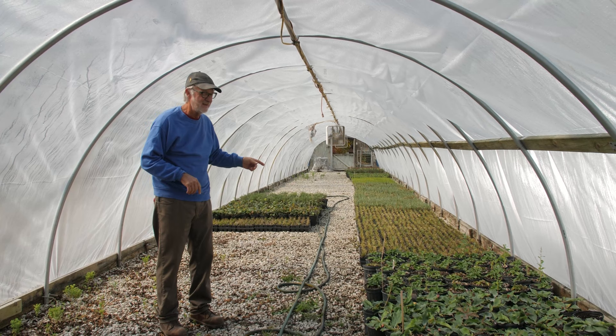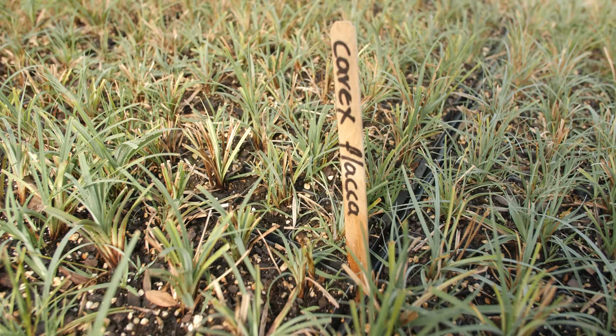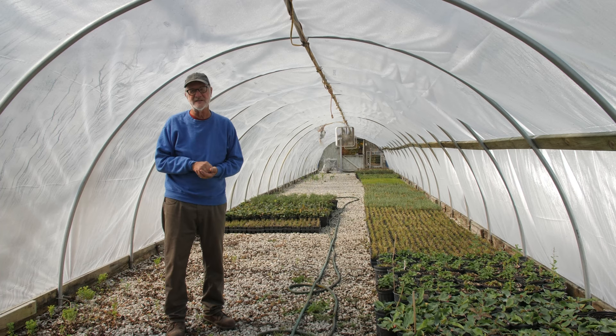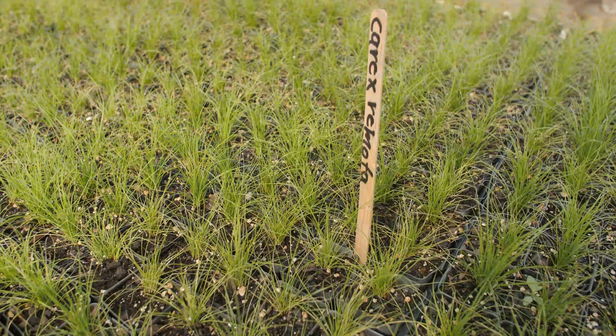We get through the winter with minimal heat. Since they're rooted into the containers, we'll cover these huts with white plastic about two weeks before Halloween, and then I can put microfoam over the top of the plants right after Christmas, and the sedges live a good healthy life through the winter. I don't lose many at all, and then in the spring we take them out of the hut.